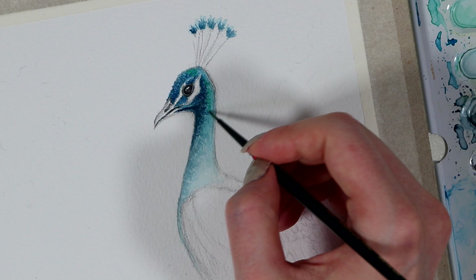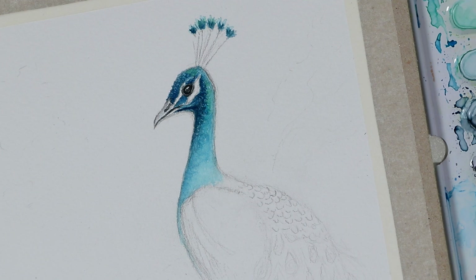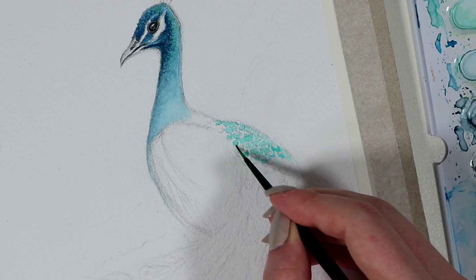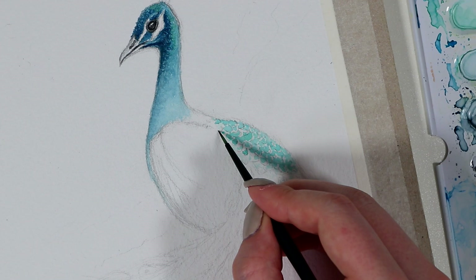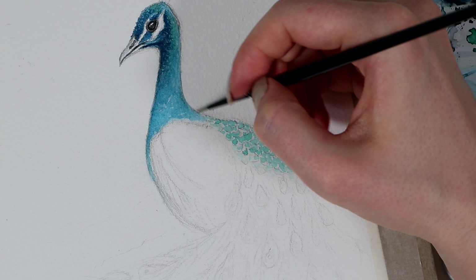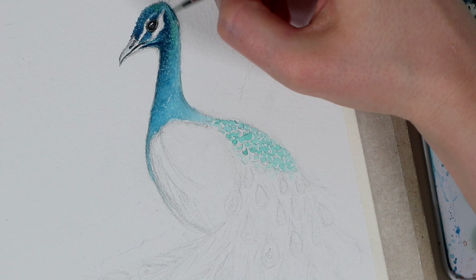Then I started to color these small fish-scale-looking feathers in the bird's back, and I wanted these to have a slightly brighter color, so I went with this lighter turquoise shade, that was a little bit different from the blues we used so far. I know these colors are not very realistic — if you look through pictures of real peacocks, you can see that this part is usually a light green — but I didn't want this picture to be super colorful, so I kept the colors more around these blues and turquoise tones.